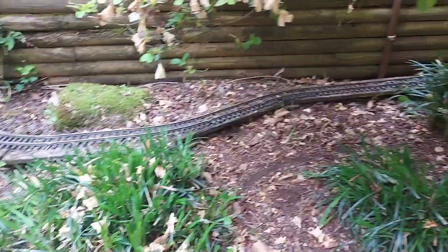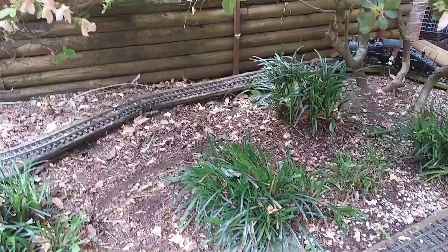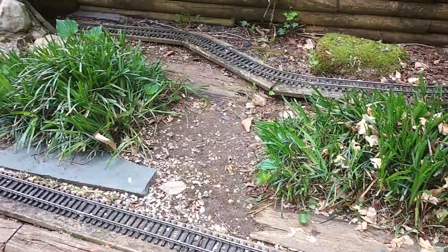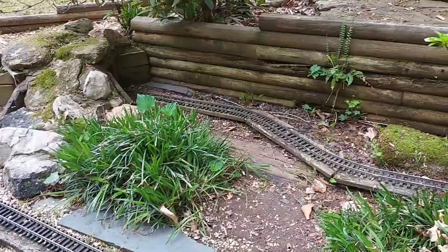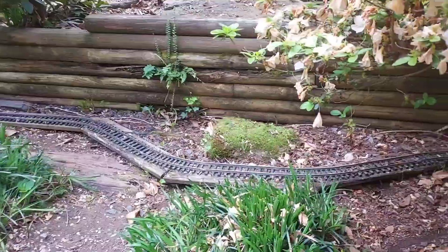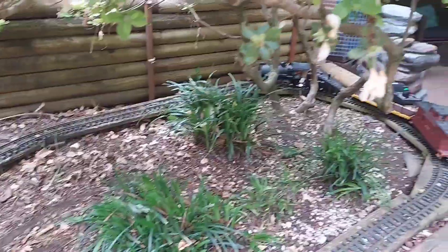I had to take all the buildings off and they will go back on eventually, along with some other details, but as of right now it's back and it's running. So anyway, let's watch it run.